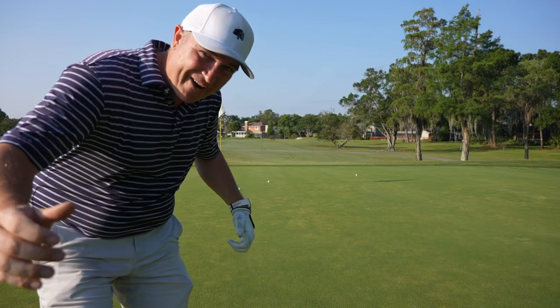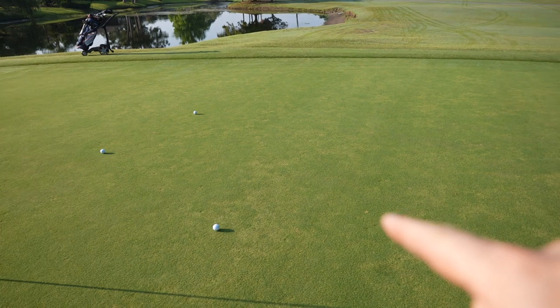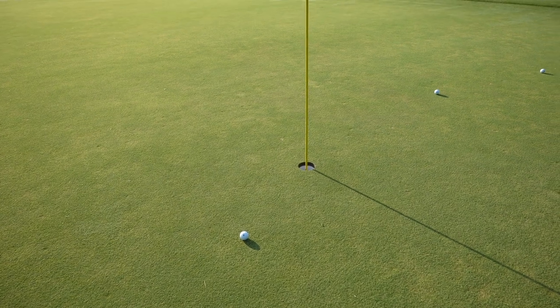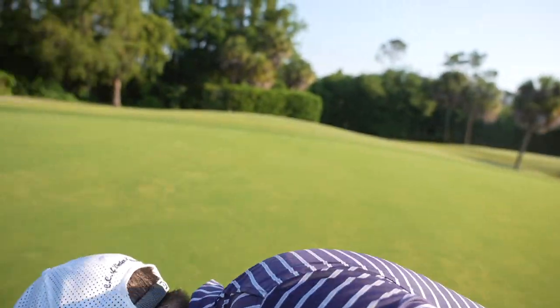From what I could see back there — and now looking at the results — that was pretty darn good. This was my first shot, then shots two, three, four, and five, really dialing it in. From what I could tell, the spin looked great. That last one was about two feet, maybe even less. Got to say, very impressed with the feel on the wedge shot.